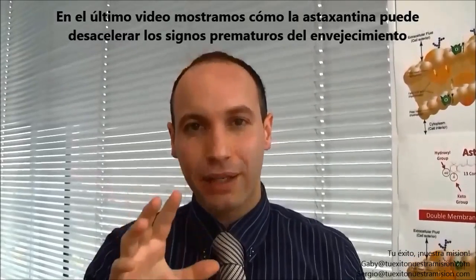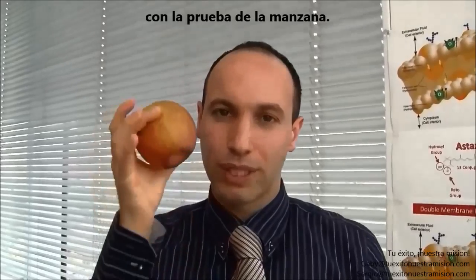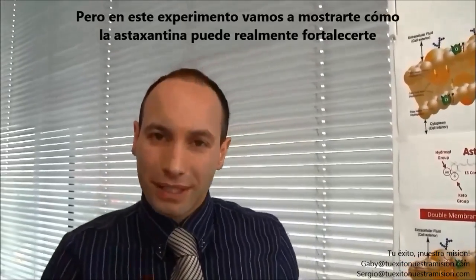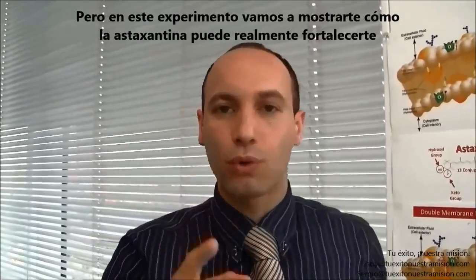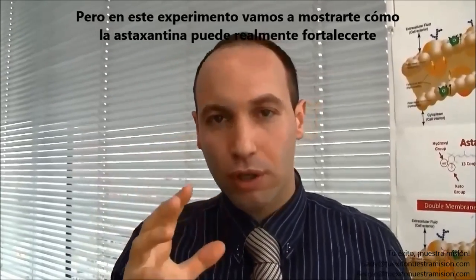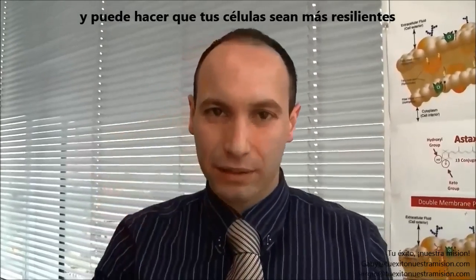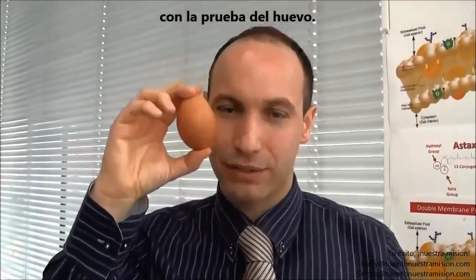In the last video, we showed how astaxanthin can slow down premature signs of aging with the APO test. But in this experiment, we will show you how astaxanthin can actually make you stronger and can make your cell more resilient with the egg test.